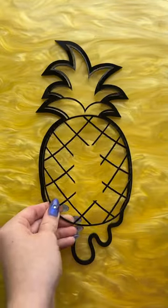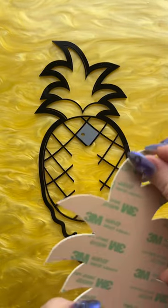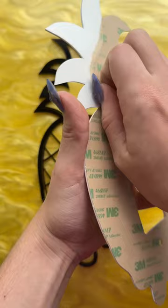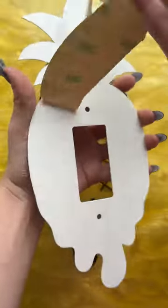I absolutely love when y'all switch it up and get really funky color combos, especially when it's for things that you would anticipate would just have a standard color combo, like our fruit collection and this pineapple light switch cover.